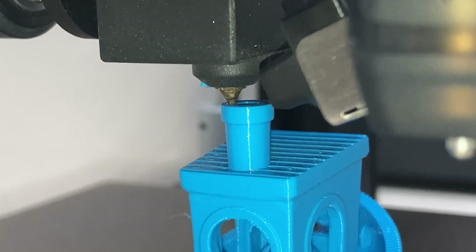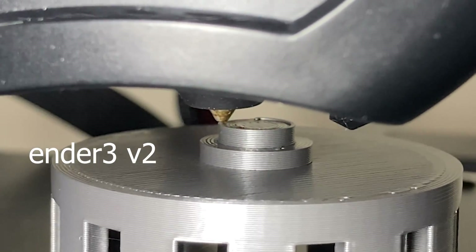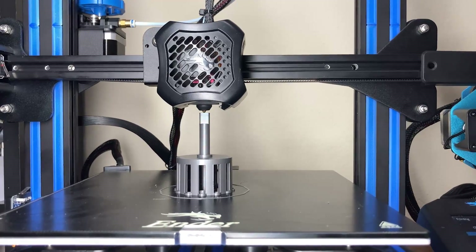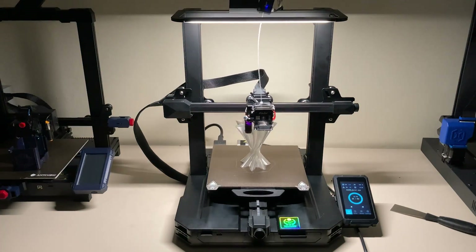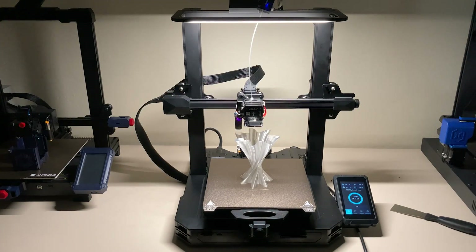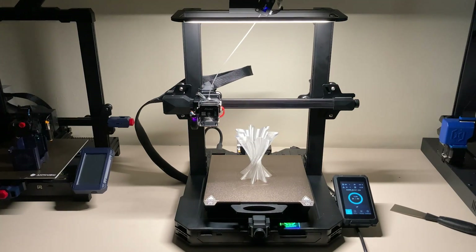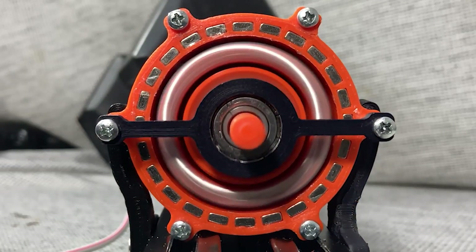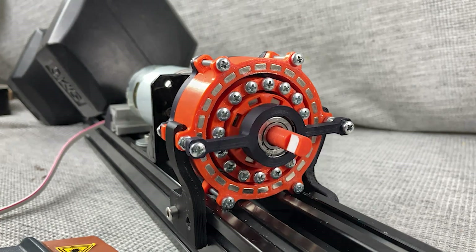That was the Ender 3 S1 Pro. I've been using the Ender 3 V2 for years and it still works nicely — and this is a much more upgraded version of it. High quality, solid, and almost complete with all features available. If you like Creality's printers, I'm sure you will love the S1 Pro. I hope this video was useful. Please consider subscribing — see you next time.